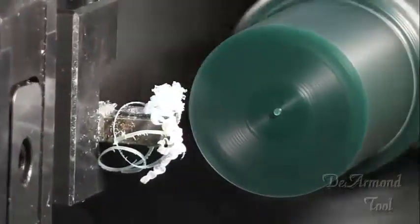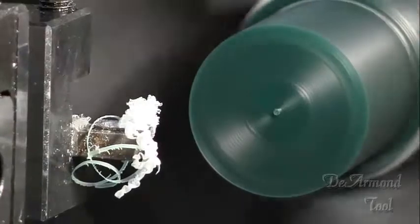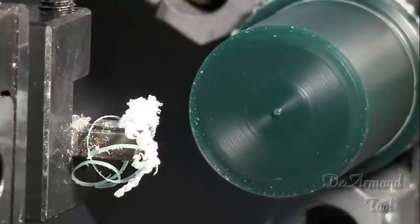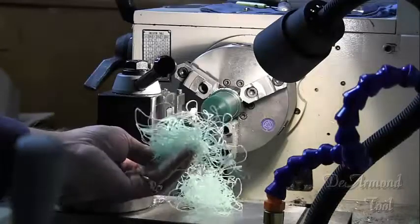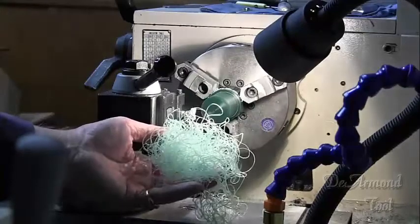The material comes in green, blue, and purple, each having slightly different characteristics, but all the colors are machinable. And did I mention clean-up is as easy as it gets?